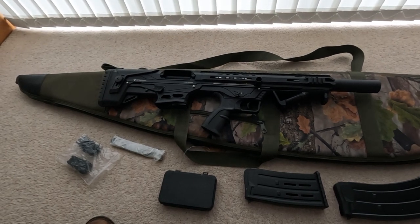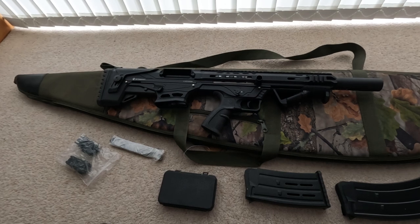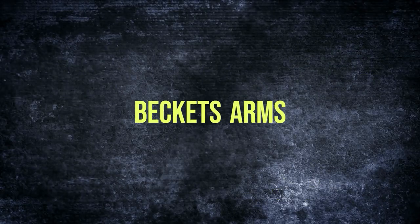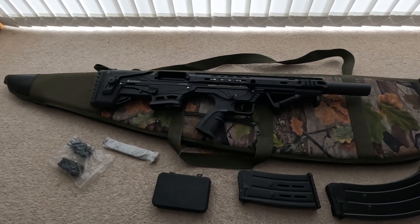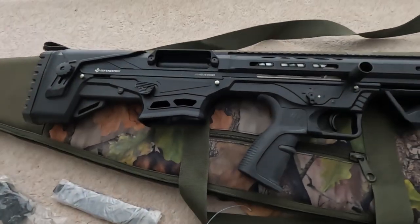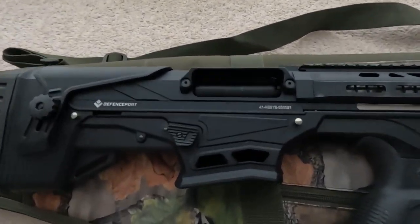If you can be so kind as to like and subscribe, I'll be very grateful — it'll help us improve the quality and quantity of our videos. Be sure to ring the bell so you can get updates when I release a new video. Right, the gun today is our ball — it's designated the Tank 12, it's a 12 gauge.